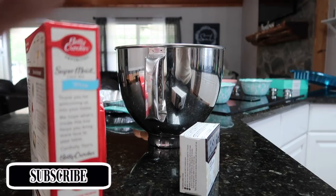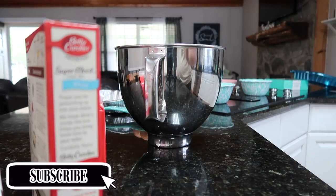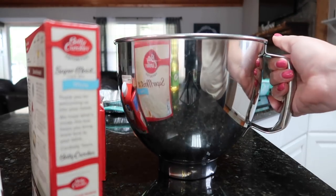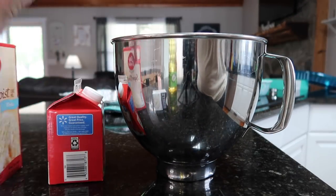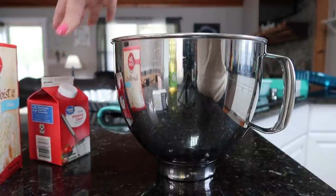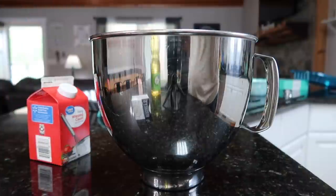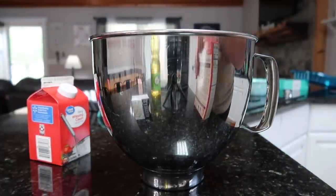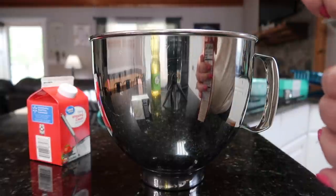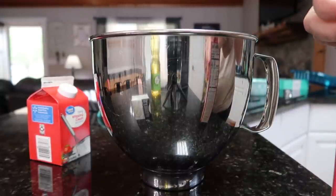Good morning everybody and welcome back to the vlog. Today is Wednesday, April the 13th. We have an Easter egg hunt at church tonight, so I am making an Easter poke cake. I have never made a poke cake ever before in my life, but I found this one that has all the Easter colors in it and it looks super pretty, so I thought I'd try it. We're having pizza tonight, so I figured for dessert I would make a poke cake. Other people are bringing desserts as well, but let's try this and see how it turns out.